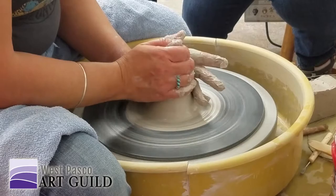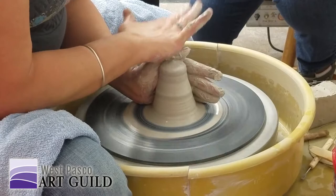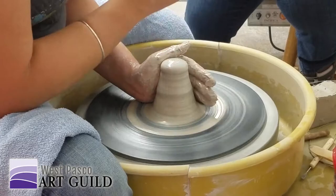So when you bring your clay down, this finger is right here, and over here is a good place to view. And if you want to get up and over, that's fine — you might want to move it down.